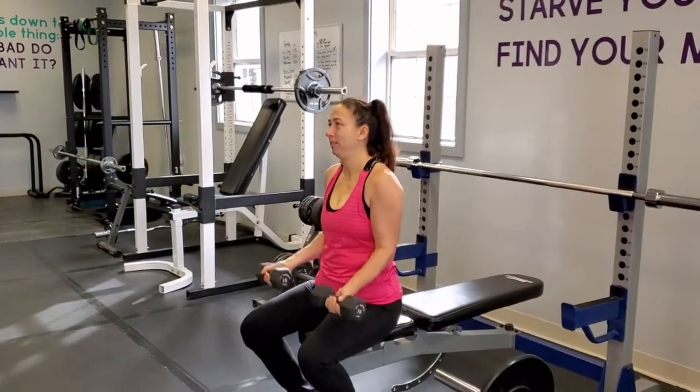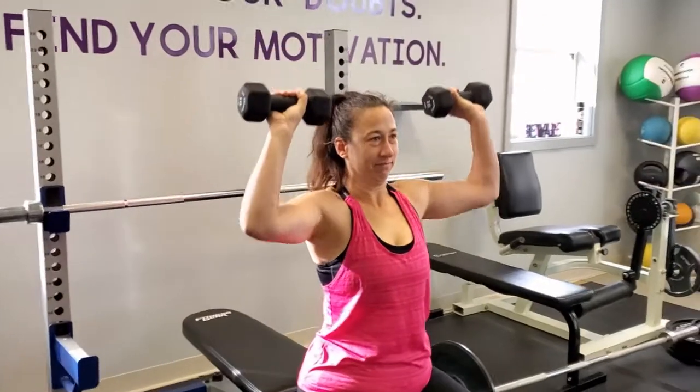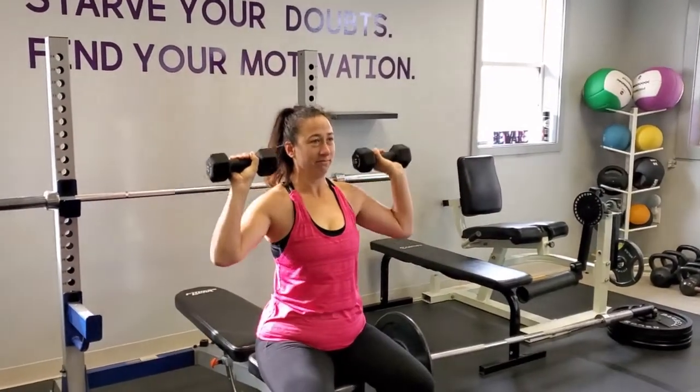When you're done with that, you can switch to shoulder presses. Christy will now demonstrate shoulder presses. You want to make sure your back is nice and straight like Christy's is, and your arms are just going to come up and down — don't touch the dumbbells up top. Again, 10 reps for three sets.